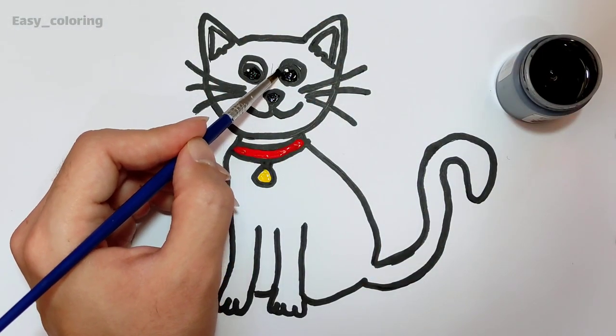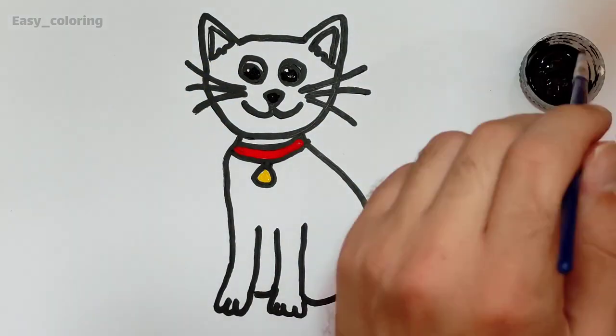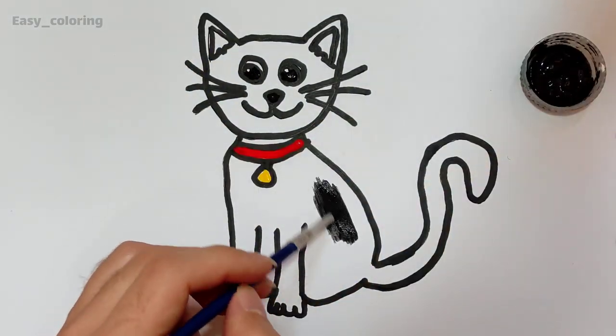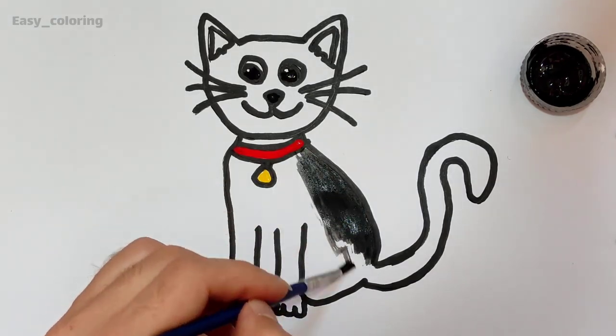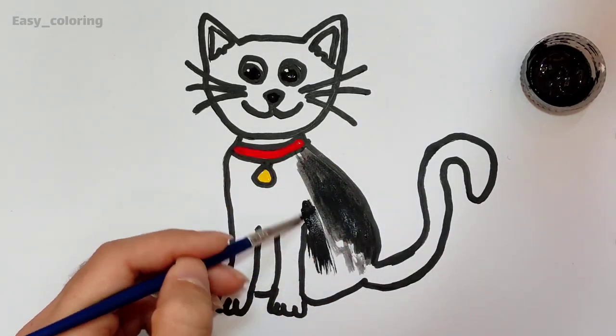Hickory dickory dock, the bird looked at the clock. The clock stood too, away she flew. Hickory dickory dock, tick-tock, tick-tock.